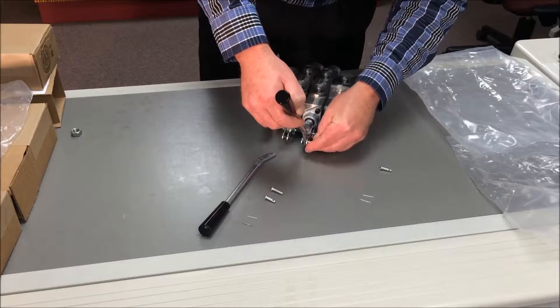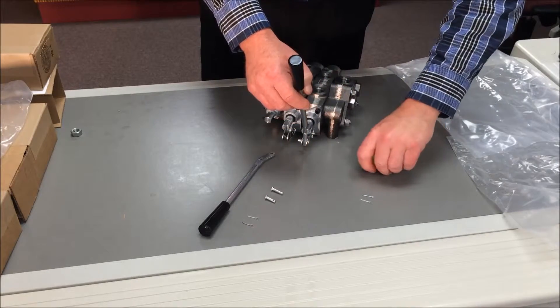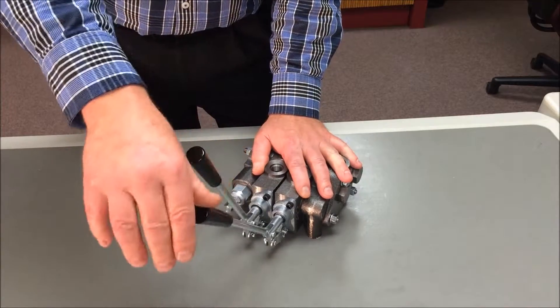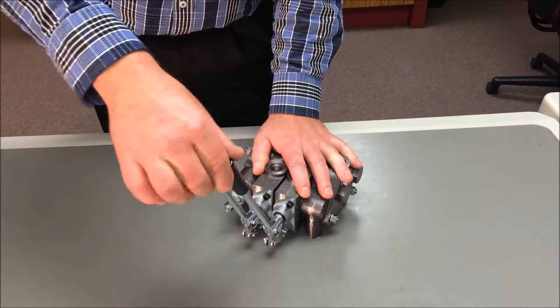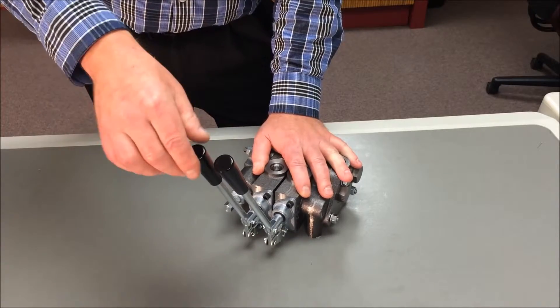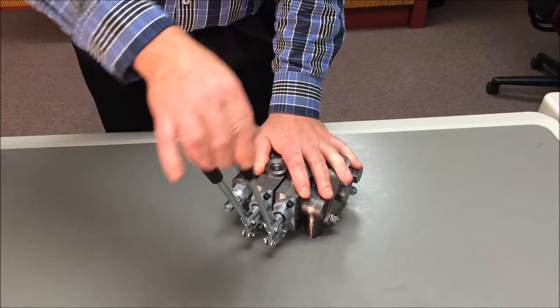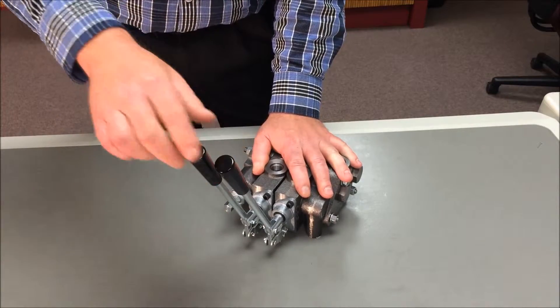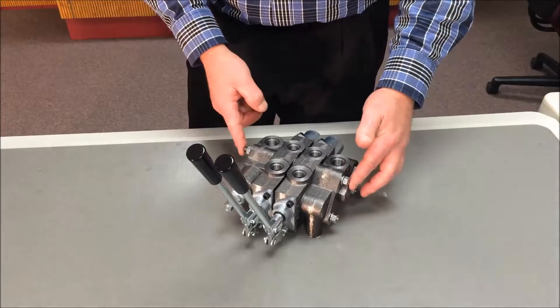The handle assembly merely requires aligning the holes and inserting the bolts and a cotter key. Use the handles or a handle fixture to shift all spools fully in and out, making sure there is no binding. If a spool binds, or for spring center operators does not return to center with spring force, loosen the nuts to about one-third torque and re-torque progressively in two passes.